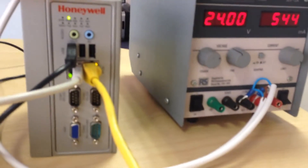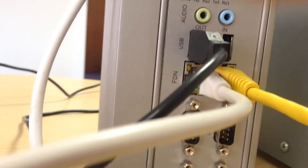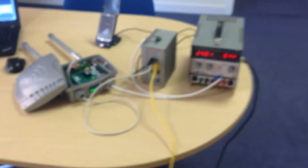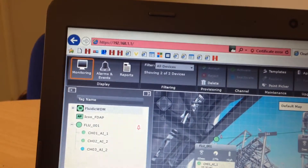is 24-volt powered. You have a process control network and the field device network at the back there. The process control network — yellow patch cable here — that's going back through our internal network, going back through to the Ethernet switch at the router side, and that is on an IP address of 192.168.1.1.